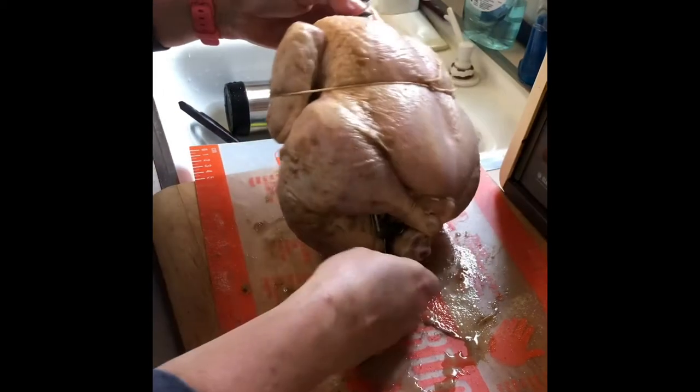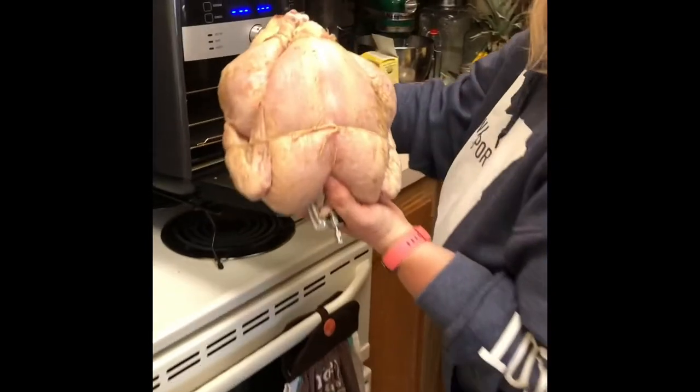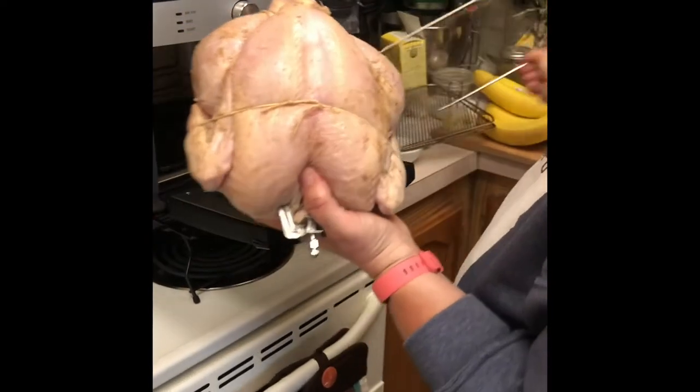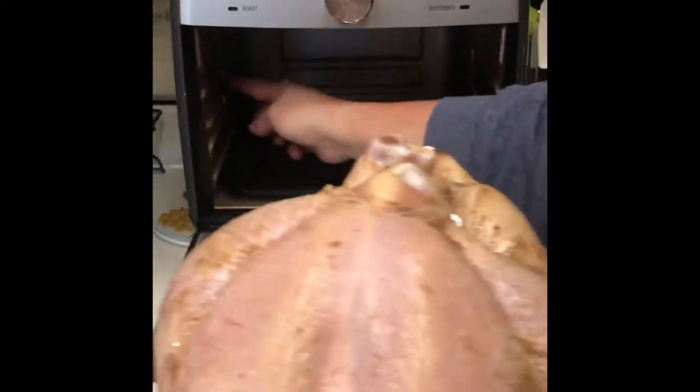Get them on there nice and tight — these pieces right here are what's going to go on the rotisserie. We're going to move our racks out. Inside the air fryer you can see there are little notches, and that's where these end pieces are going to set. We're going to put it in here.